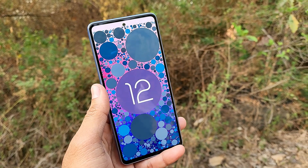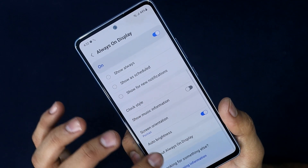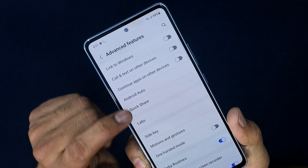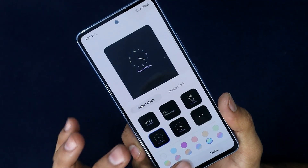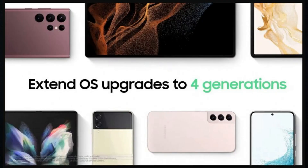The operating system is One UI 4.1, which is very smooth, fluid, and packed with features. A key highlight is that Samsung promises 4 Android OS upgrades — from Android 12 up to Android 16 — and 5 years of security updates. This is a great opportunity compared to many other brands.